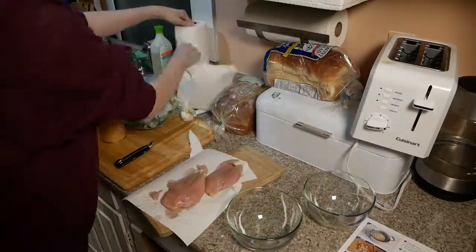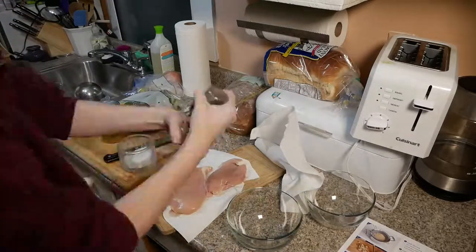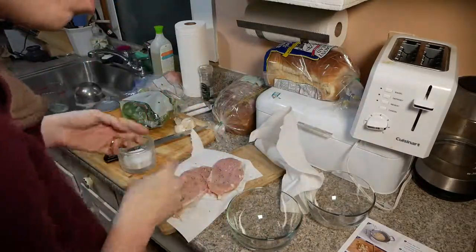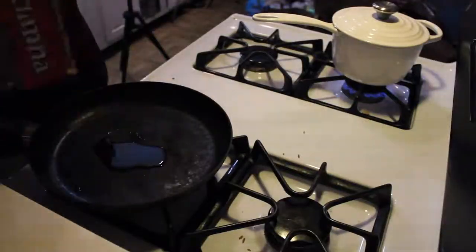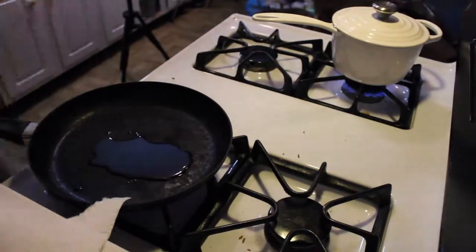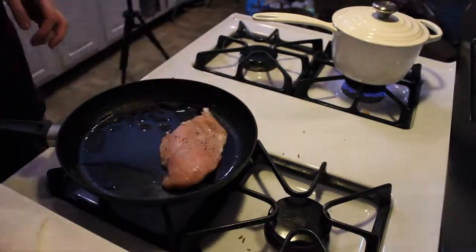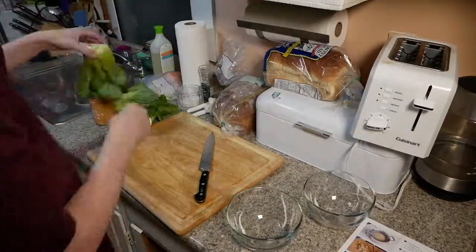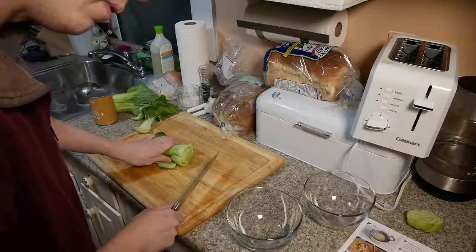We'll take the chicken and pat it off with paper towels and get that in the pan as quickly as possible, because that's going to be one of our long pulls on getting the whole meal together. We got some salt and pepper on our chicken, put a little bit of oil in the pan and toss that in. One thing I did this time that I haven't done in the past is make sure I used a different cutting board for my chicken before and after it's cooked.